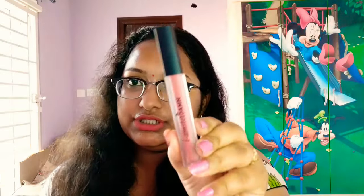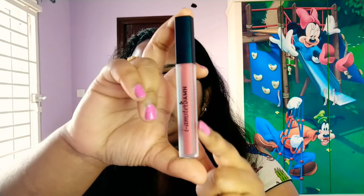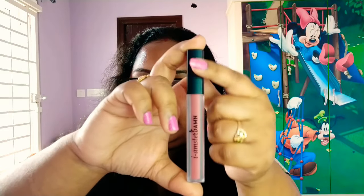In the inner packaging, you get a matte finish cylindrical tube. It has a matte liquid lipstick with a matte finish.